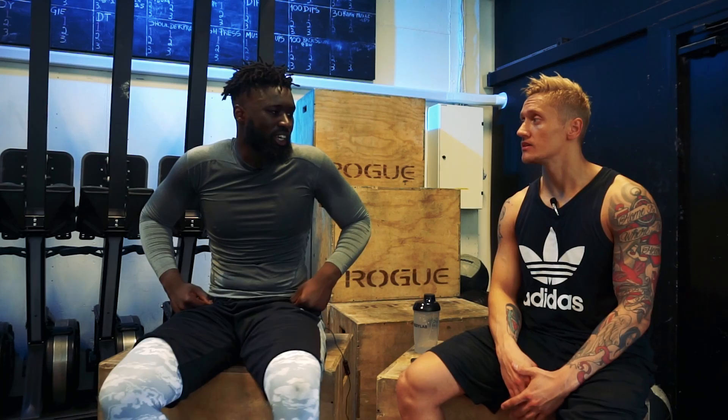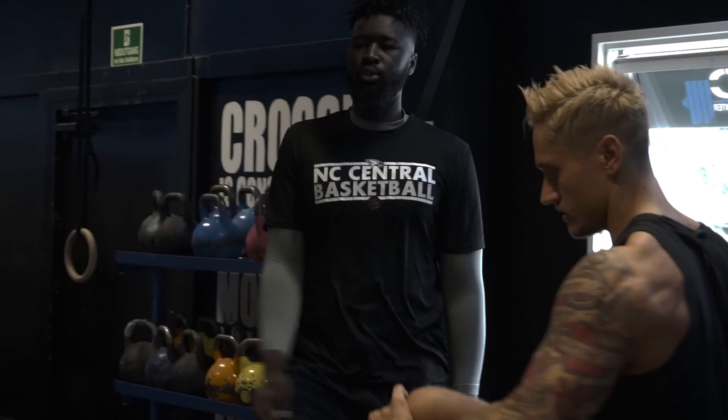A lot of what we do in basketball has a lot of hip flexibility and mobility. So when you play basketball it's very important to have a low point. He is also going to train with other sports athletes, so for the training we are doing today...